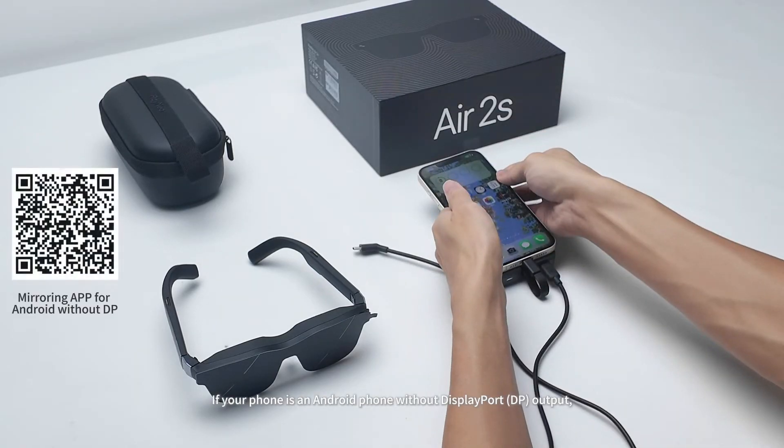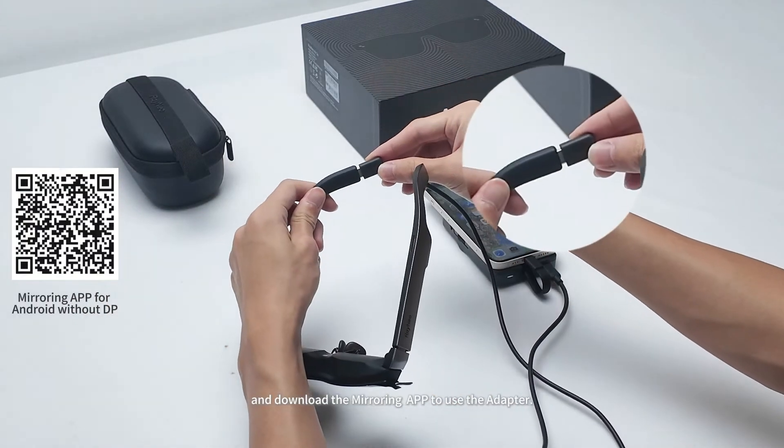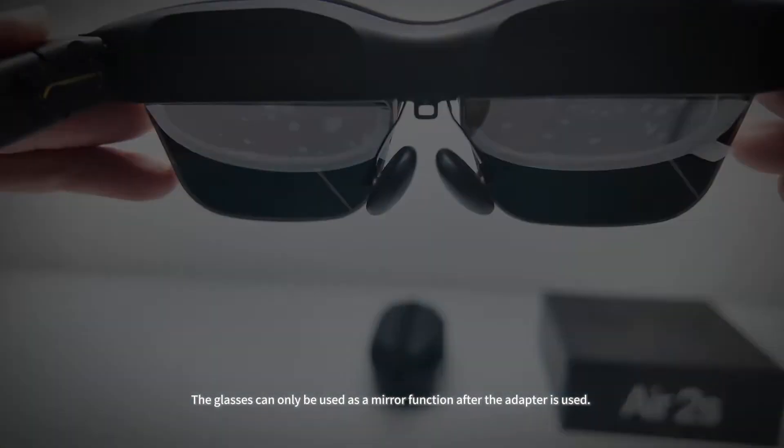If your phone is an Android phone without DisplayPort output, you'll need to use another short USB-C to USB-C cable and download the mirroring app to use the adapter. The glasses can only be used as a mirror function after the adapter is used.